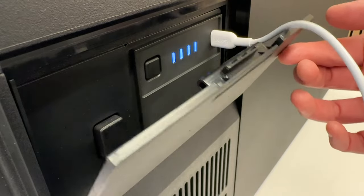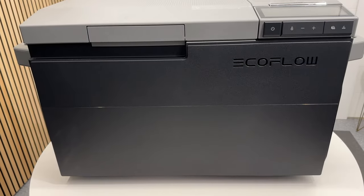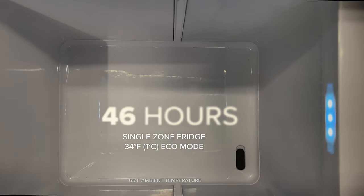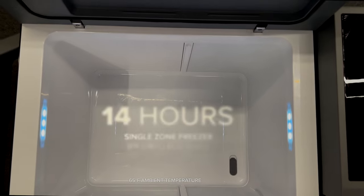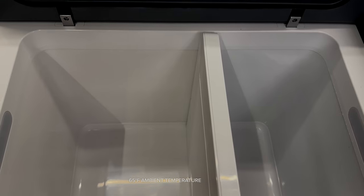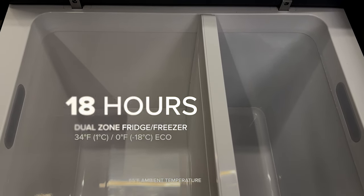When the battery is installed it's automatically recharged by the fridge. In single zone fridge mode at 34°F I got 46 hours of runtime. In single zone freezer mode at 0°F I got about 14 hours. In dual zone mode at 34°F and 0°F I got 18 hours of runtime.